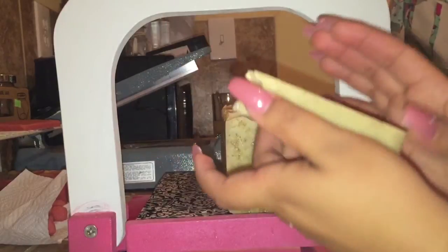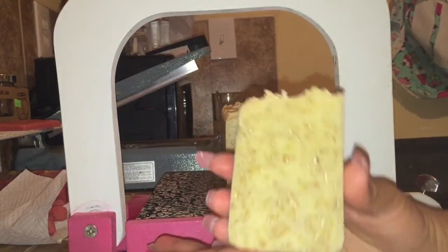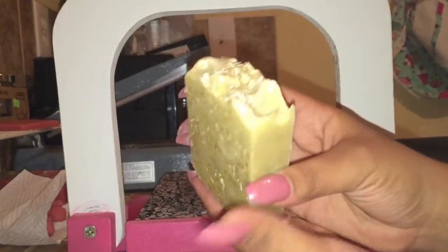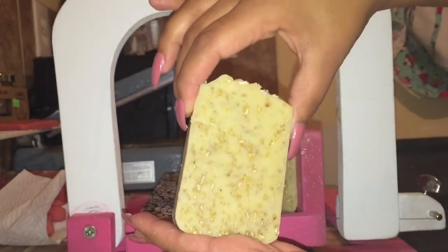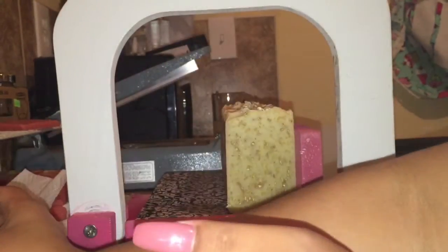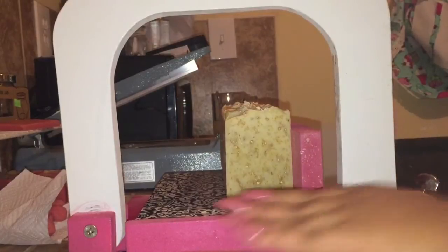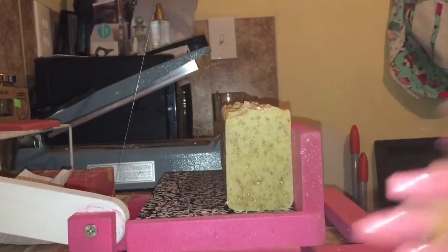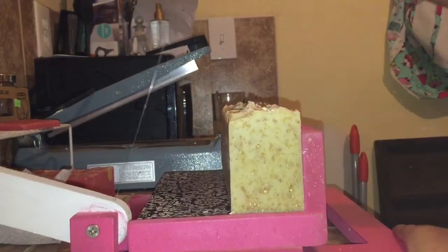I actually made this soap — as you can probably see in my videos — about two years ago. It was a really nice seller. At the craft shows it was a pretty good seller. It was also a really good seller online. I had a client who alone bought one to two every single month.